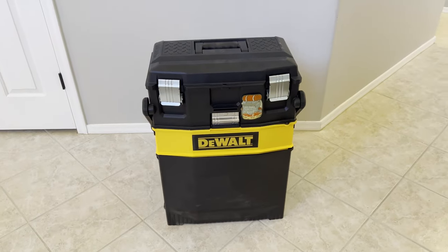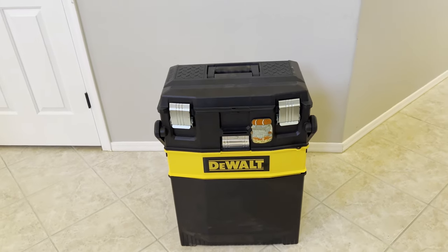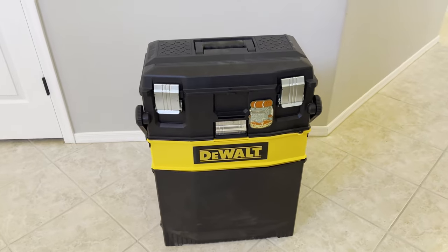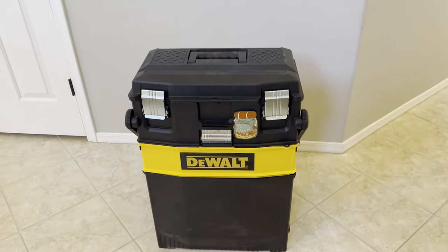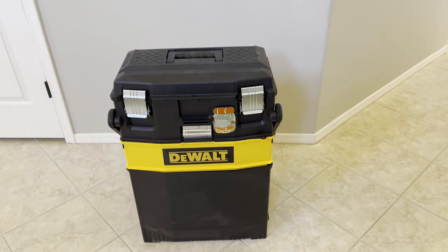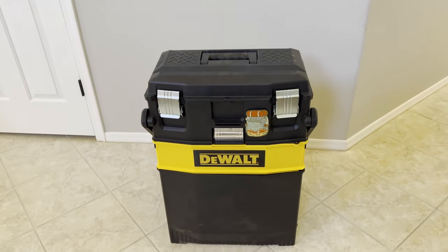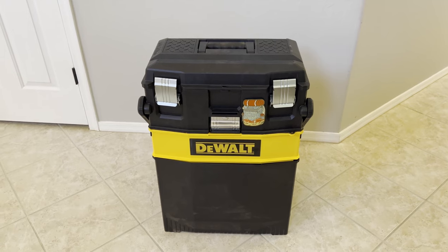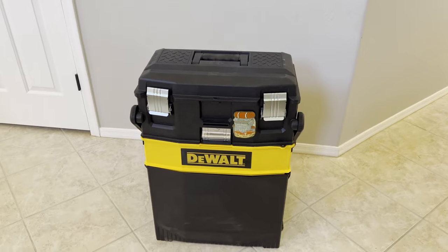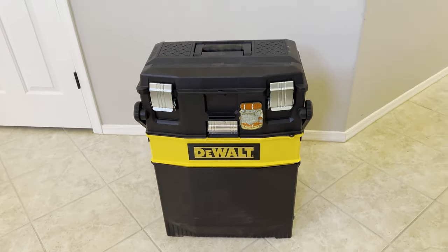I got it from Home Depot because it was cheaper to ship it to my house than it was on Amazon, so check out Home Depot first. I'll put a link down in the description box for both Home Depot and Amazon. I got this idea about three years ago and I finally did it from this channel called The Prepared Wanderer — I'll link his video, it's totally his idea. I also saw another video from The Rugged Life and he has a great organization for how he's used this, so I'll put that link also.